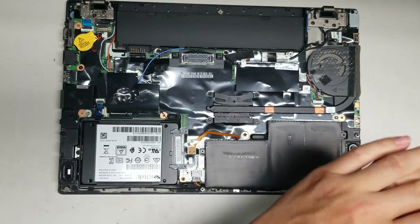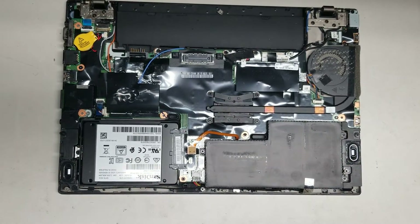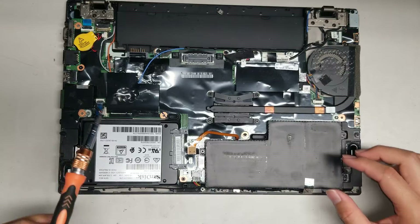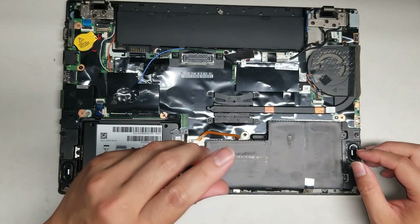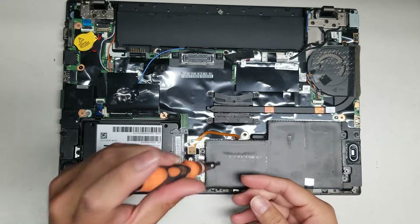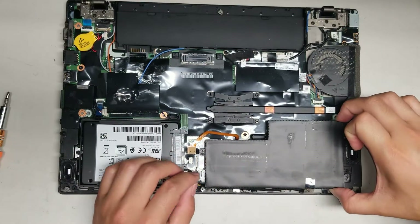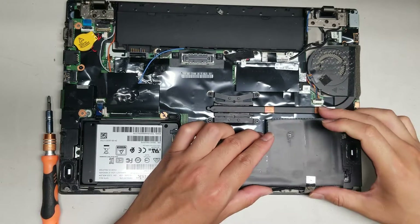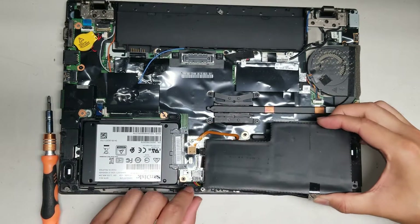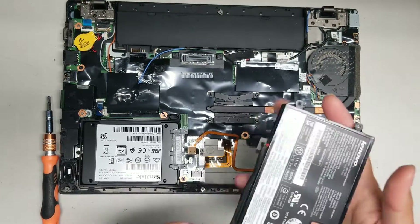Take the screws out. When you take these screws out, you do want to use a lot of downward force — you don't want the screwdriver to skip and strip the screws. Remove these three screws: two here and then one here. After you do that, you can lift this up. Be careful because the cable is routed through and you don't want to yank on it too hard.